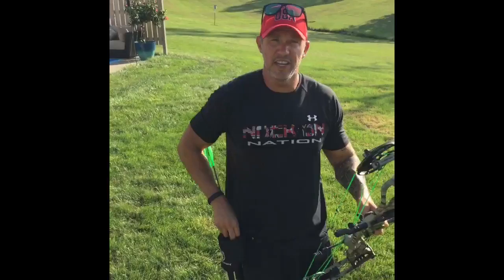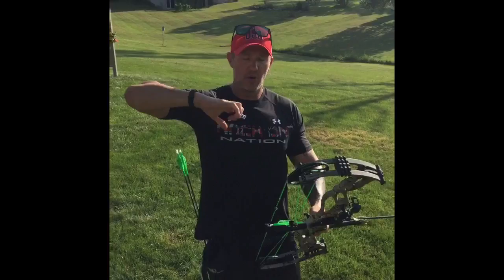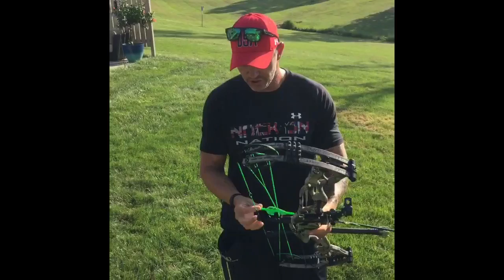Now I'm going to shoot a hinge release. I haven't even shot this — I don't even know how fast or slow it's set. When I shoot a hinge release, I like to relax my index finger to shoot through it. I'll pull, anchor, and relax my index finger, letting that release pivot around my middle finger. Here we go with the hinge release — anchored, now I'm going to relax my index finger and allow the release to pivot around the middle finger. Same shot.